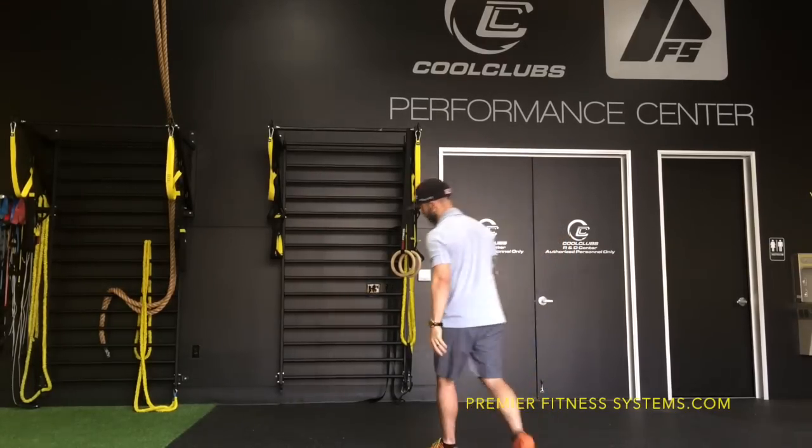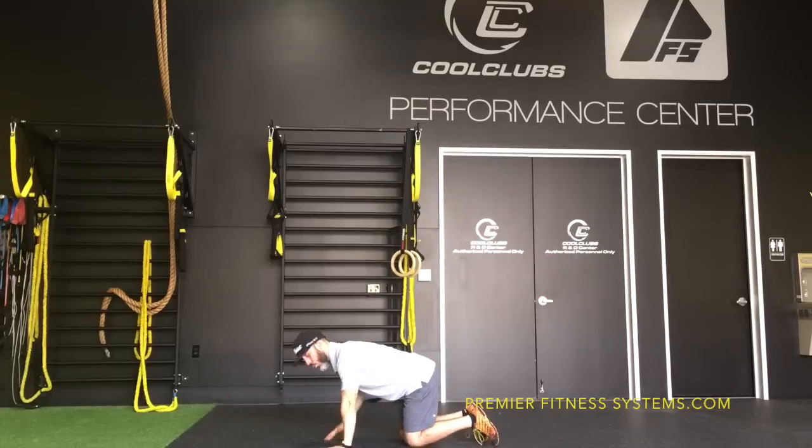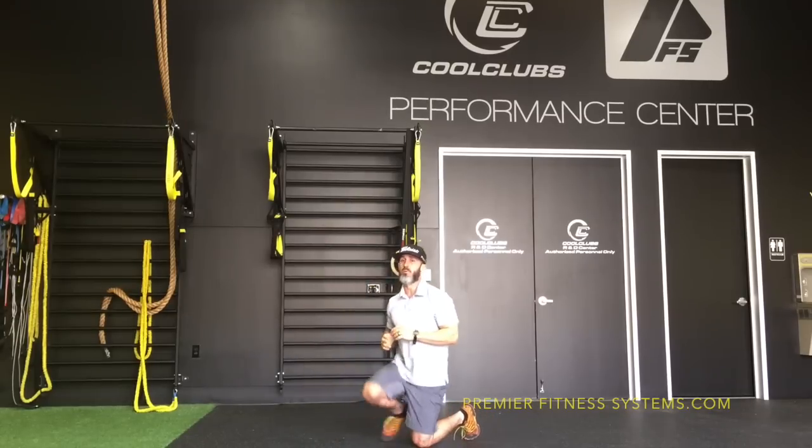The second drill: get into a quadruped position — hands and knees — and work retraction and protraction of the scapula. I want my lumbar spine to be stable, then retract and protract as far out as you can. It looks pretty simple, but you'd be surprised how many people are restricted and can't get their scapula moving.